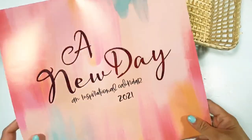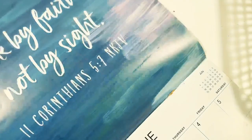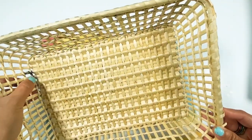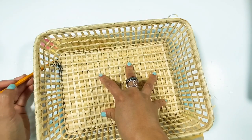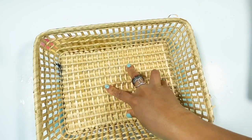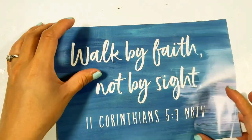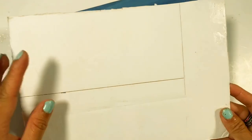For our first DIY I will be using this calendar from Dollar Tree. I chose the 'Walk by Faith and Not by Sight' one — I couldn't find the farmer's calendar, but I found this calendar full of verses and it makes me so happy. I also have this basket on hand.